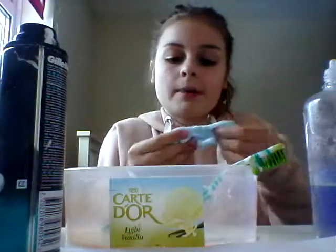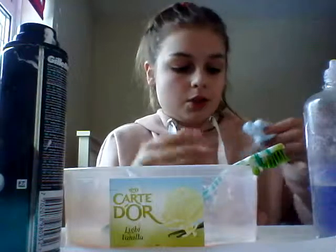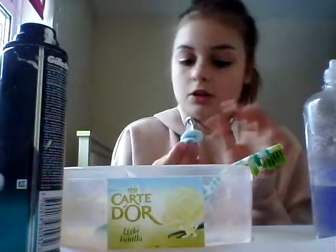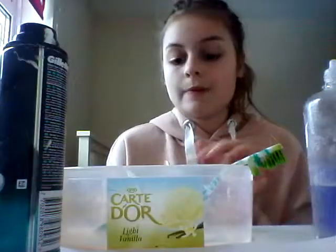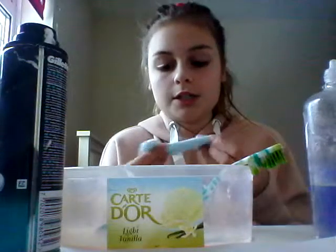Now, if you've added too much of something - say you added too much glue - just add loads of laundry detergent. Or if you added too much laundry detergent, add more glue. That's what you need to do really.